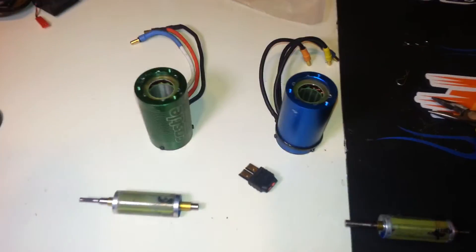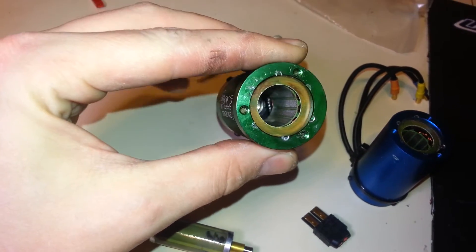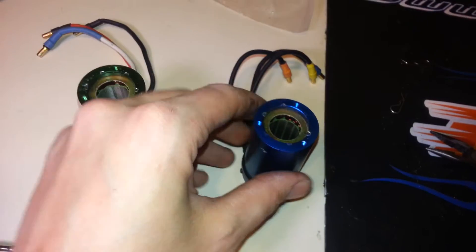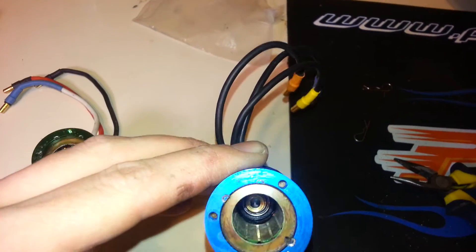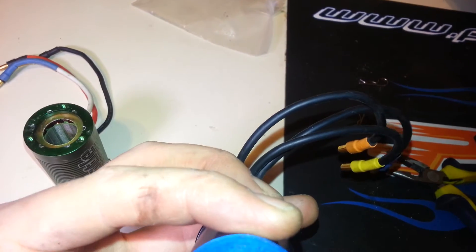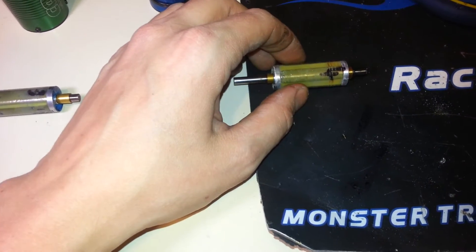Internally, these motors do not look much different at all. You've got the high quality Castle build they're known for. It looks pretty much identical in there. There's a little washer — actually just a bushing for the motor that stayed in there when I pulled it out.